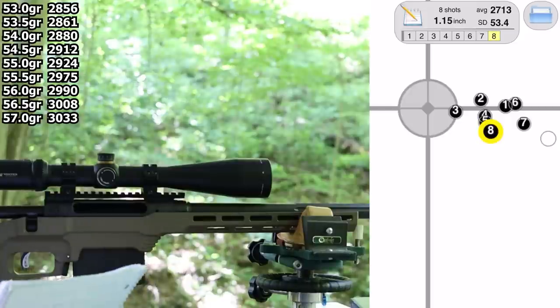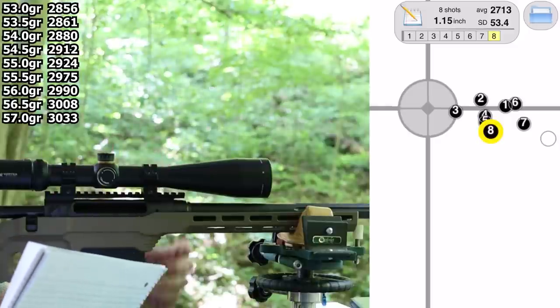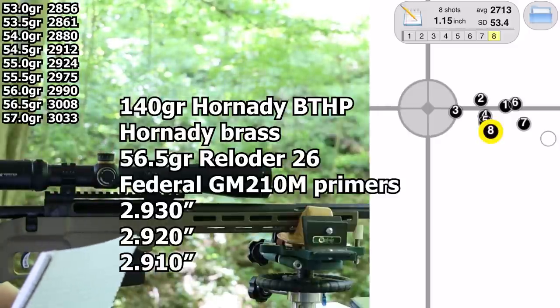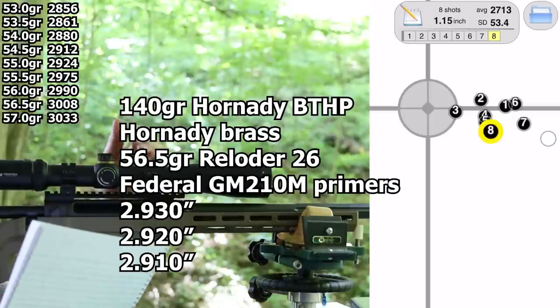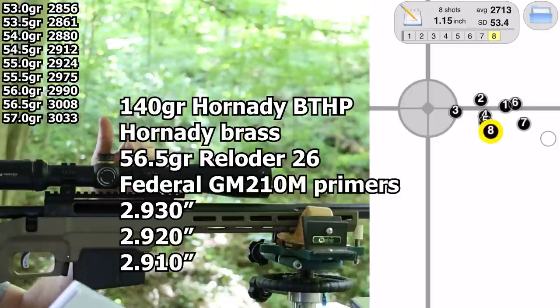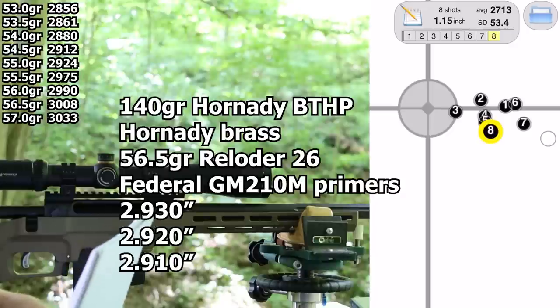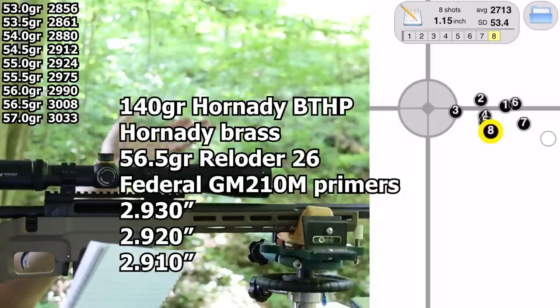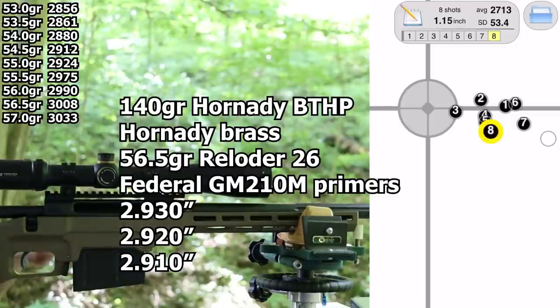I've got 15 pieces of brass ready to load and more if needed. Let's take 56.5 grains — which was 3,008 fps — and load up three five-shot groups at three different overall lengths. We'll use 2.930, 2.920, and 2.910 inches — 10 thousandths increments. That should give us a good idea of what groups look like. Let's hope the SDs are reasonable. I'll go load those 15 rounds.